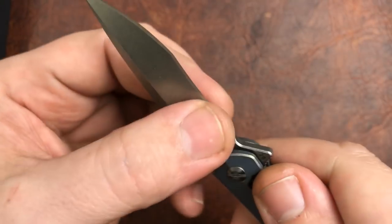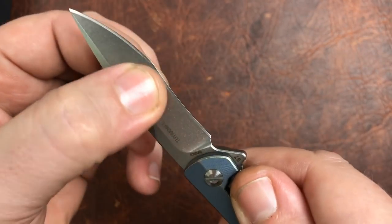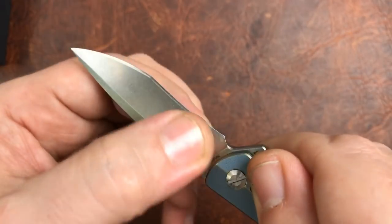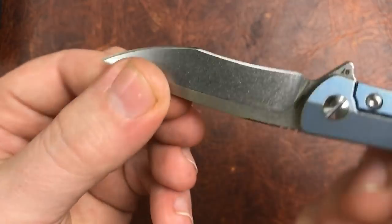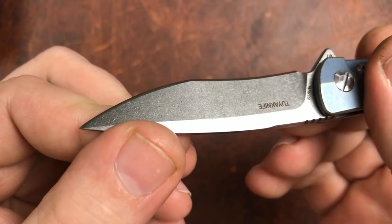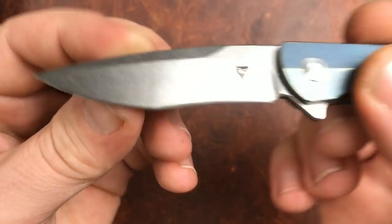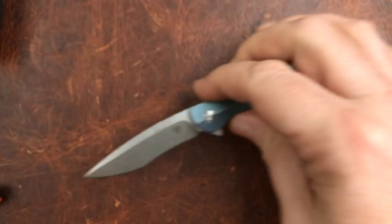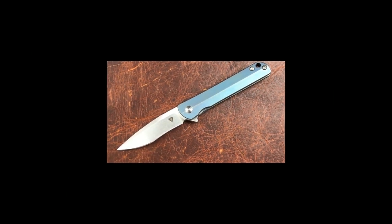Enough about the bannering. The blade feels to be flat ground, which is really weird for a recurve, but it feels like it is. And that's a good-looking one. We'll go to our pause-and-read card and I'll be right back.